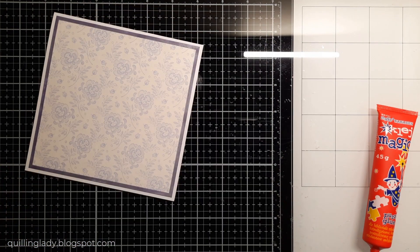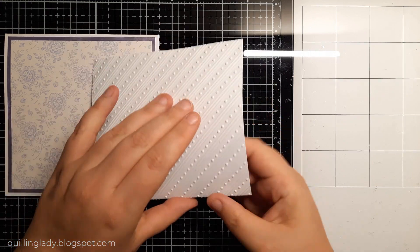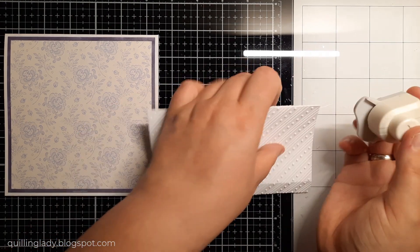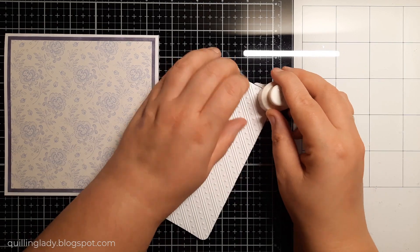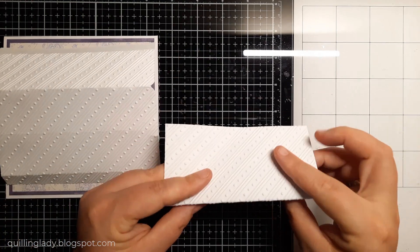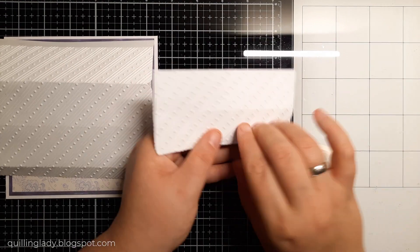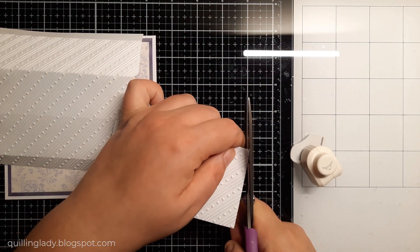I'm going to emboss all three panels, leaving one of the flaps un-embossed because I'm going to attach it to the front of the card. That's how it looks when it's embossed. If you want to create your own birthday or wedding cake card, I encourage you to use any embossing folder from your stash or use a scoring board to add dimension. I'm using my corner punch to create an oval corner, which makes a real difference for a cake-style card. The card is heavyweight at 300gsm, so it was a little hard to punch, but you can also use scissors.